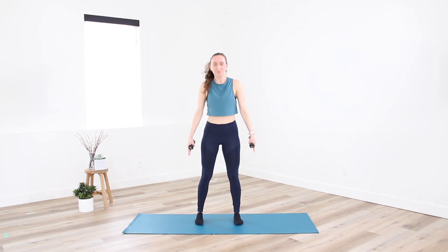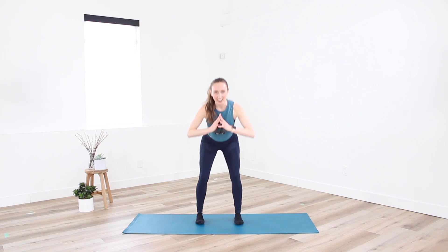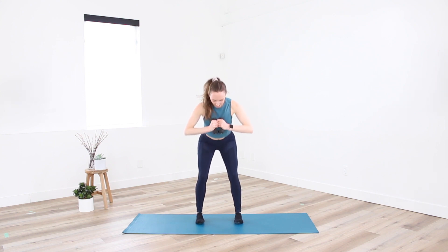Four more — four, three, two. Holding low, little pulse right at the bottom, up and down. Stay wide across the chest — careful not to round through the shoulders, drop the shoulders down the back. Eight, six, four, three, two. And release.